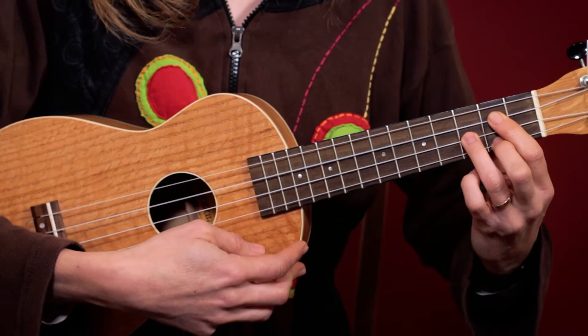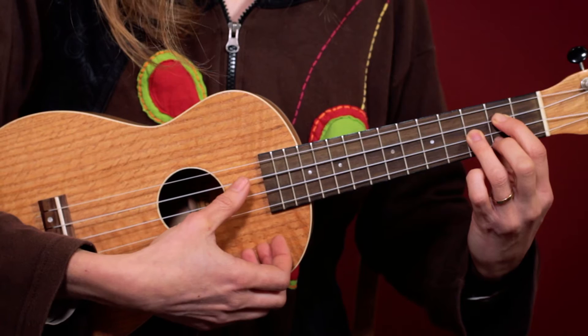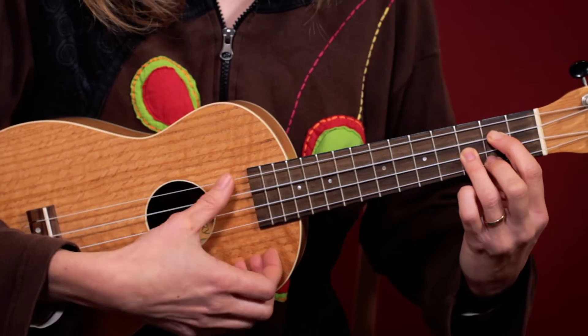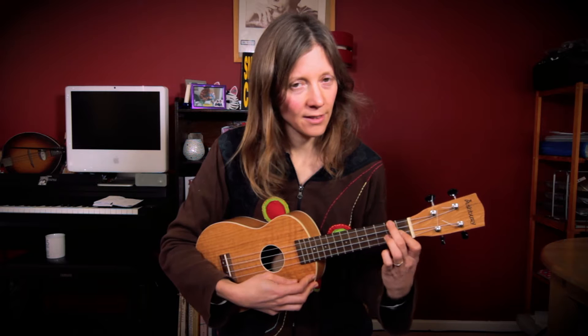Then the chorusy bit: C, G — and I might sometimes take the third finger off and put it on again to make that little passing note. A minor, B minor, G, F, E minor 7, and we're back into the verse. That's it, that's all the chords.